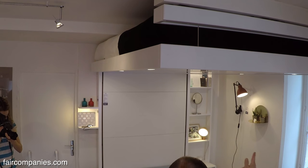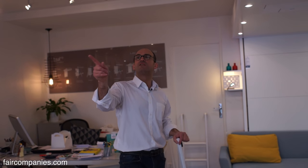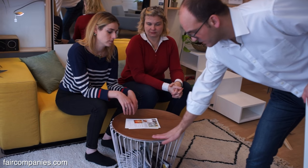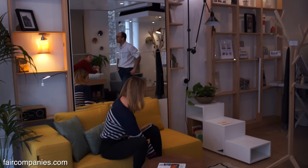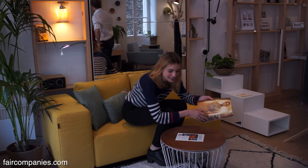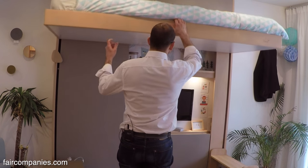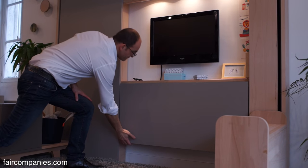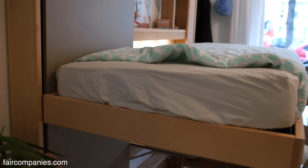If you choose the 78-centimeter height, you can leave a desk or a table underneath. The lower model gives you less choice of furniture underneath. Most people put this in their living room, but it's very useful for teenagers too — when they're 14 or 15, they want a larger bed but the room isn't big enough, so this is very interesting.